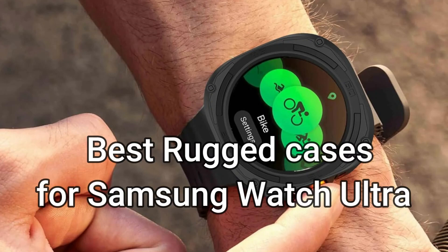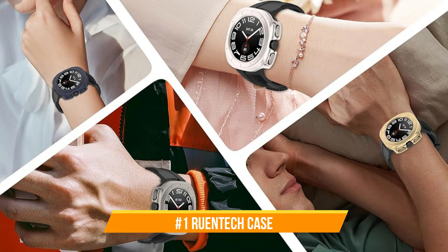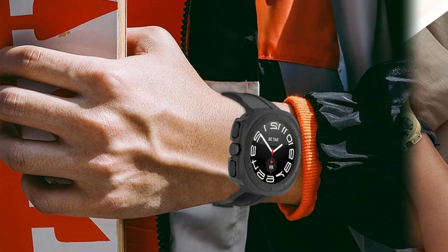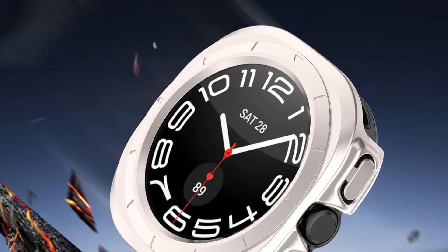We'll examine some of the most strong cases for the Samsung Galaxy Watch Ultra in this video. On number one, we have the Ruintec Rugged Case. When it comes to protecting your Samsung Galaxy Watch Ultra from everyday wear and tear and unexpected accidents, the Ruintec Rugged Cover is a top choice.